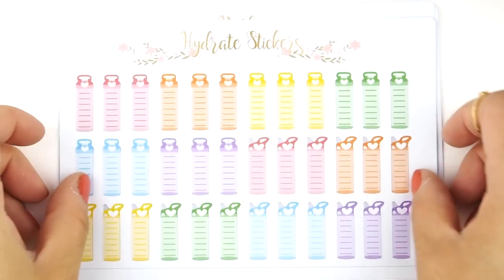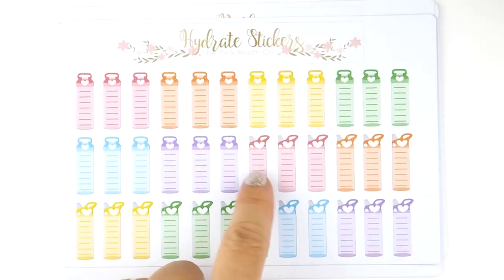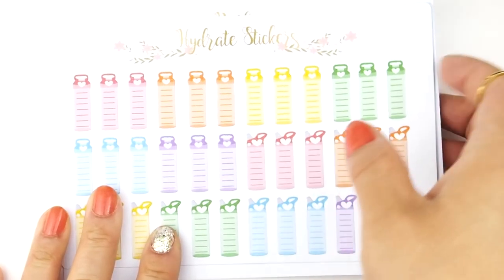Next we have hydrate stickers. One of my customers asked if I could make them some hydrate stickers, and I said yes of course — I was meaning to make them anyway for the shop. There are two different styles on one sheet, and the little hearts on top of the water bottle are where you can write down the number of cups of water you drank that day. And that's it for the functional stickers.